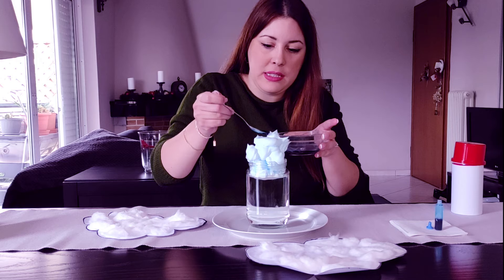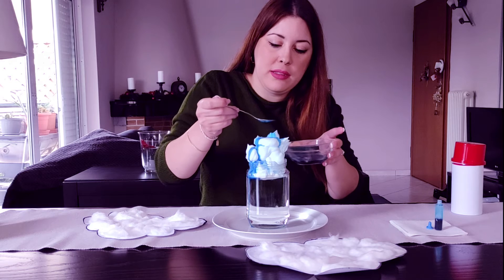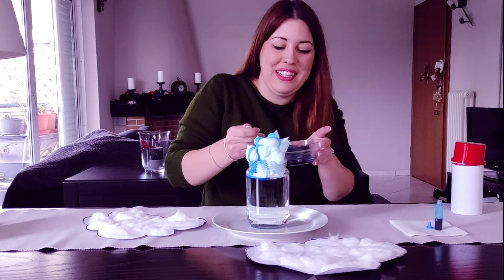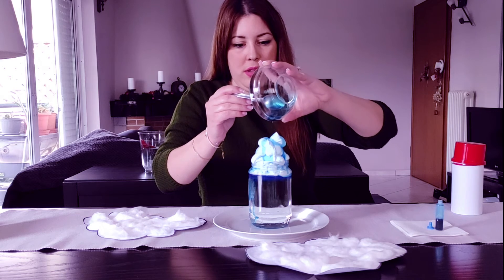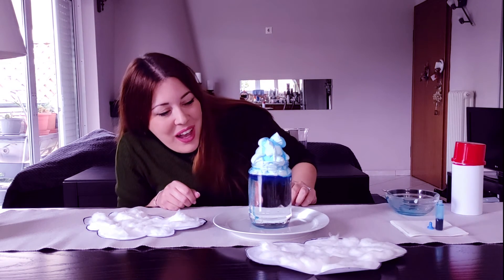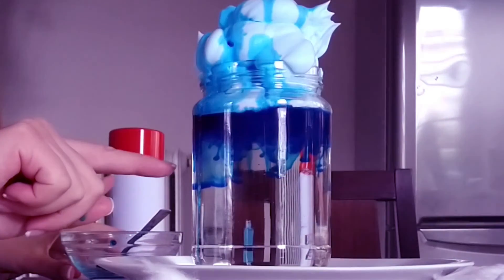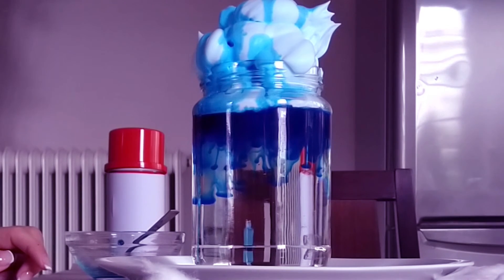Put the food coloring in it! I can see something coming. Now we will have to wait just a little bit. I can see a storm coming! Whoa! Come and take a closer look. Rain, rain, go away, come again another day. Can you see the rain?